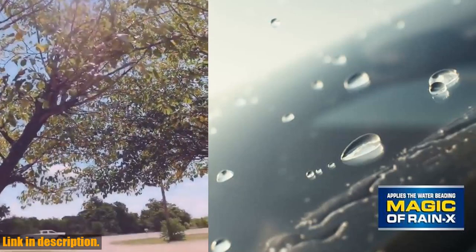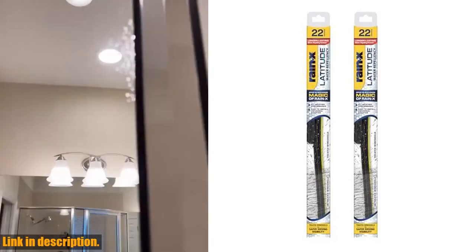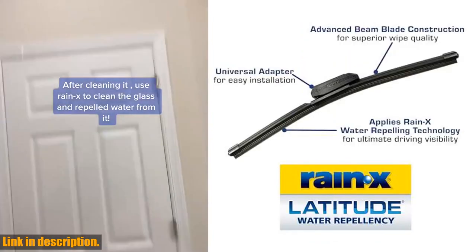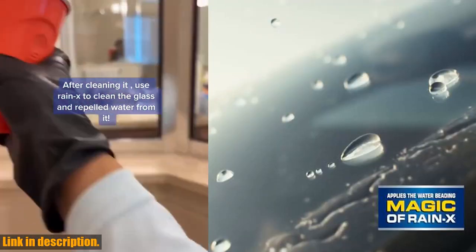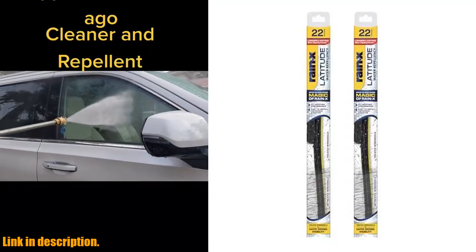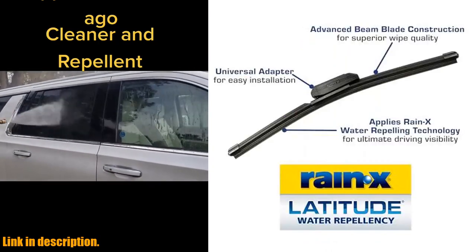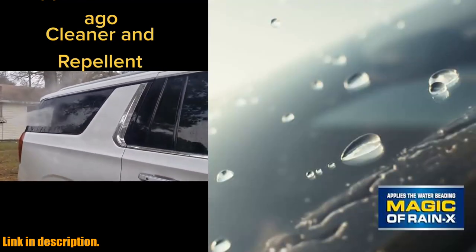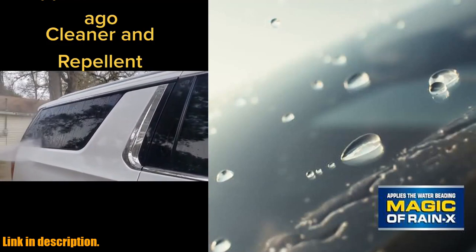These wiper blades deliver on performance. They are designed to clear your windshield in extreme weather conditions such as ice, snow, and sleet, giving you longer-lasting, superior wipe performance. So if you're ready to upgrade your driving experience and say goodbye to the frustration of poor visibility during bad weather, click the link in the description to get your hands on the Rain-X Latitude 2-in-1 Water Repellent Wiper Blades. Trust me, you won't regret it. Thanks for watching and don't forget to subscribe for more reviews and recommendations. Happy driving!